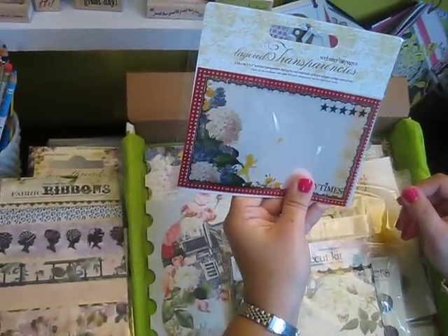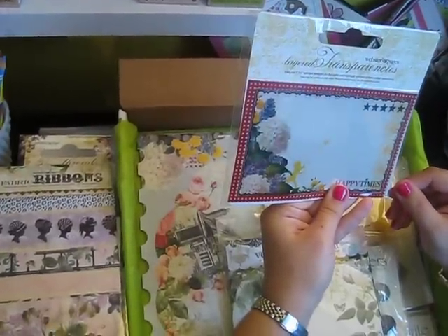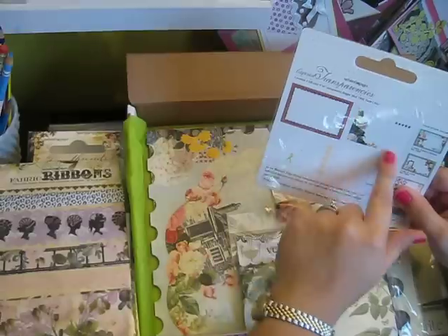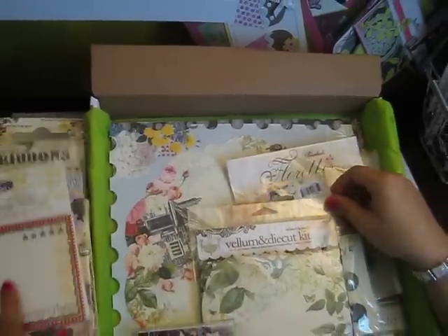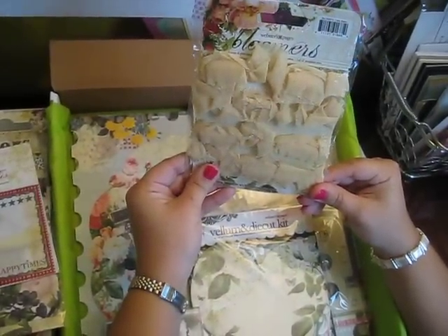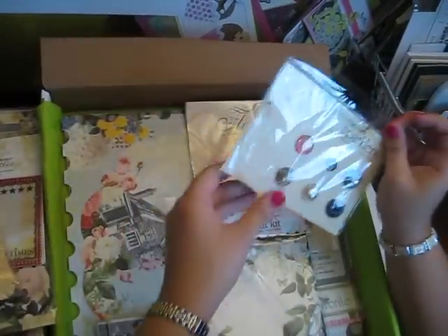Some layering transparencies it looks like. There are four and they're all in color — they're 4x6, four designs. Very nice. I haven't worked much with transparencies. Some kind of beige-y yellow bloomers. Some more sparklers.